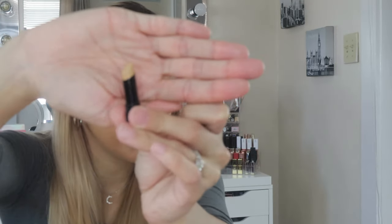I'm going to do half the face with that and then try the stick to see if it's a little lighter. The stick is in the shade Beige — this one looks more like my skin color. I'll go ahead and apply it on this side and we'll see. Yeah, it looks a little bit better.